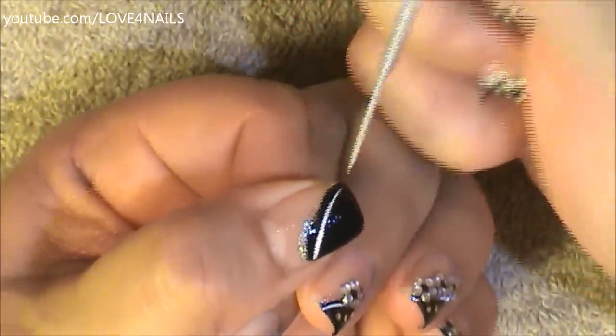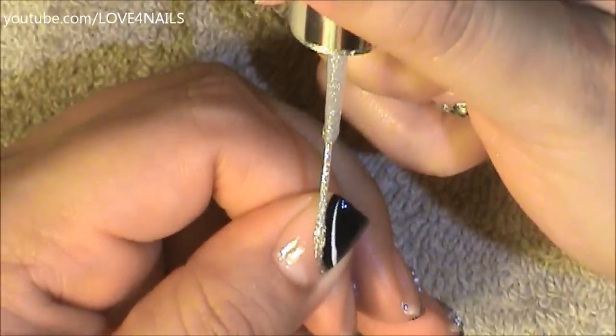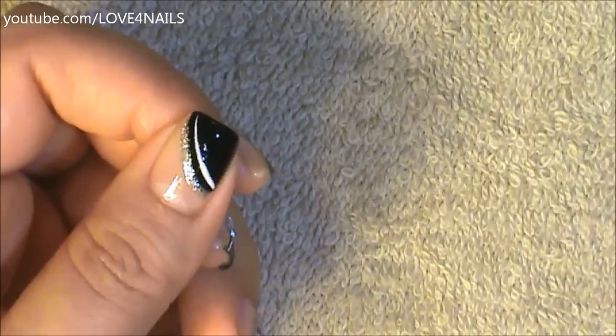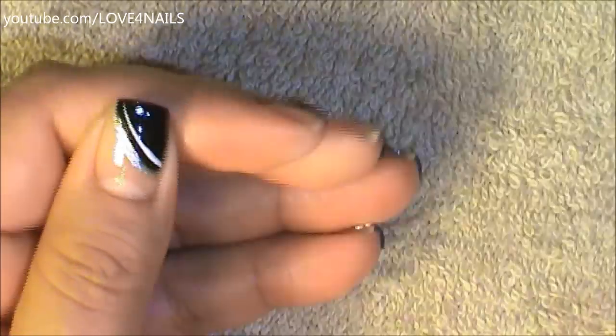Now using a silver nail art polish, I'm just going to outline the black side swipe. Then I'm going to add top coat over the black polished area so that I can add three glitters. These glitters you can find in your local craft store.